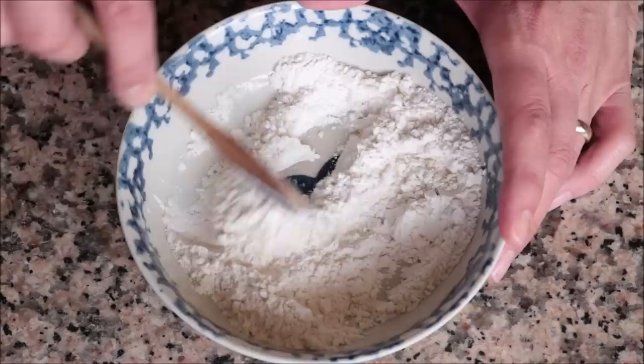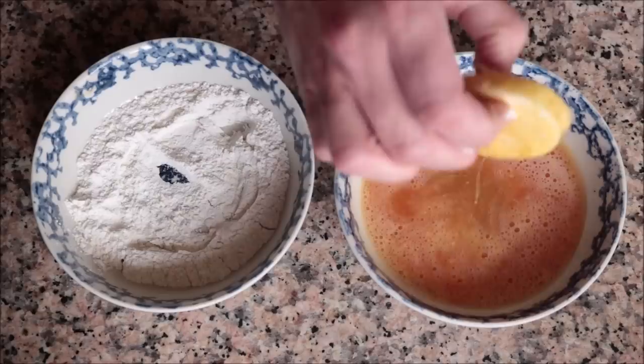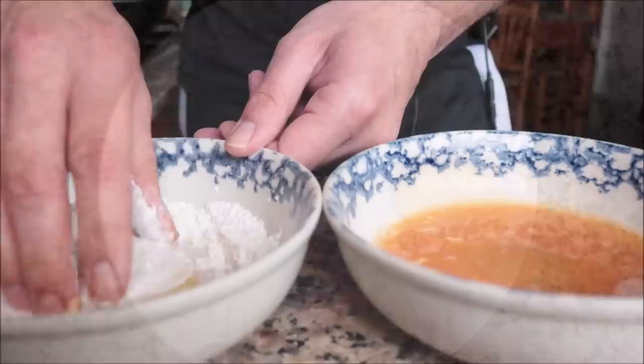For the final prep step, let's coat our slices of potato. Begin with the all-purpose flour mixture, then dip them into the egg wash, and continue to do this until all your potatoes are coated.